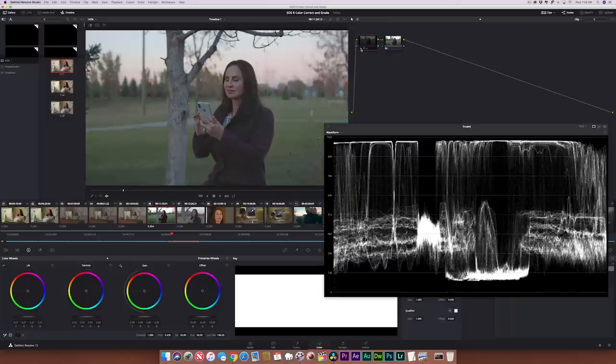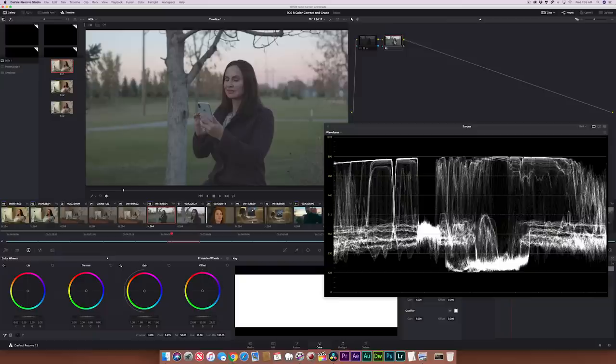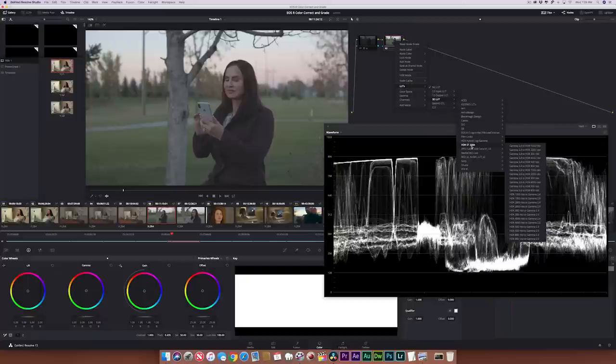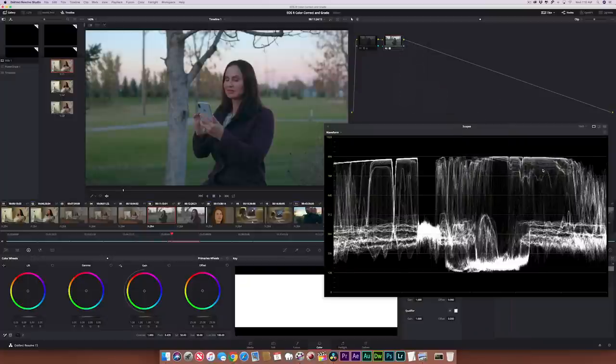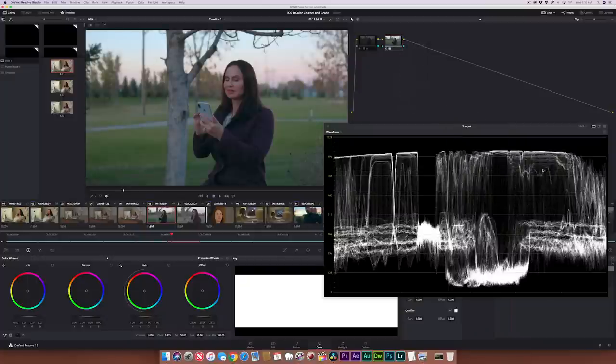I'm going to disable that node, and then in the second node I'm going to apply my favorite LUT — the one that I created. I'm going to LUTs, 3D LUTs, pulling up my Media IQ LUTs folder, and then I'm going to apply EOS R C-Log to Rec 709 medium contrast.